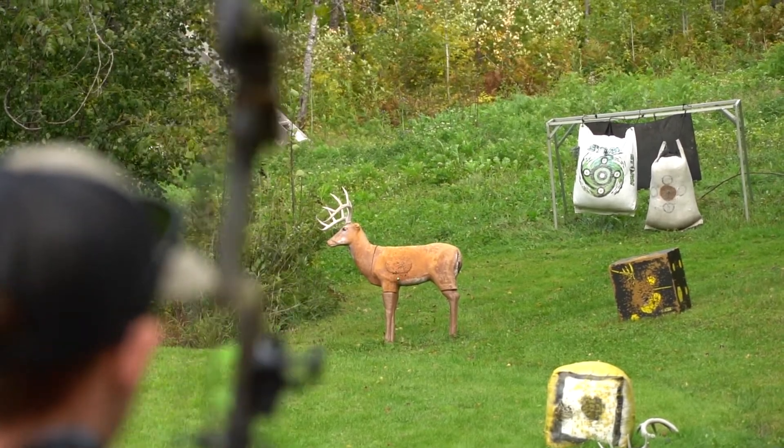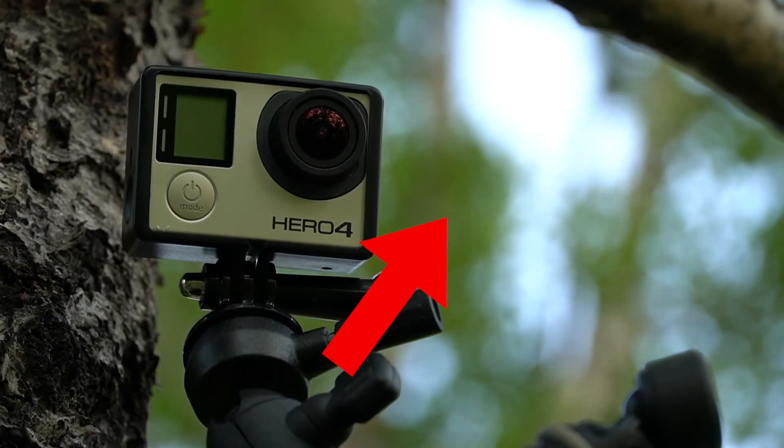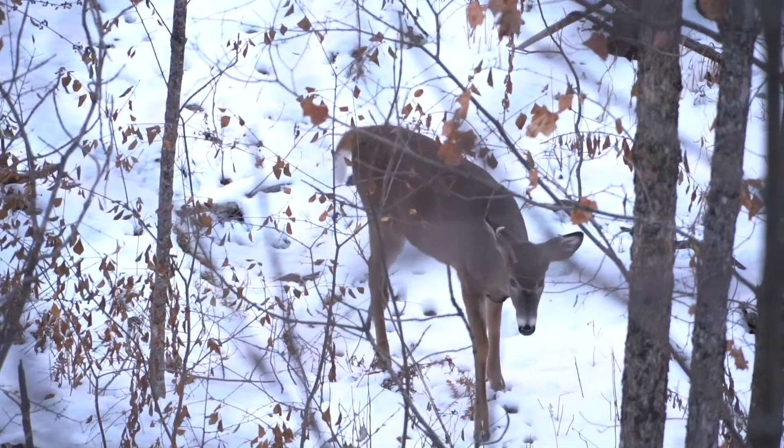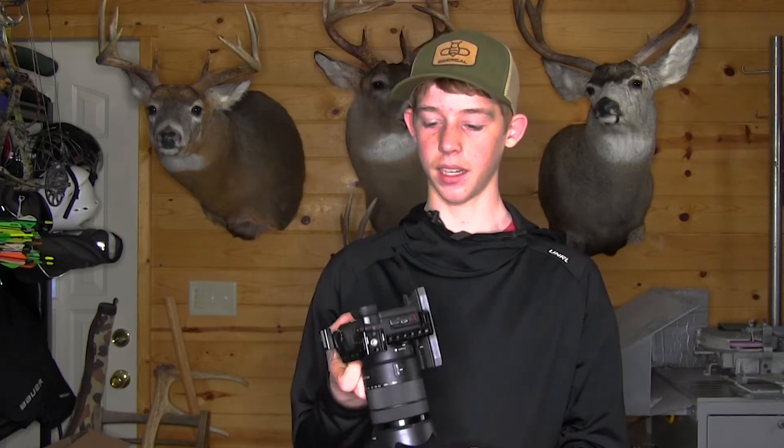The lens is an 18 to 135 zoom lens. What will really make your footage look good, especially when zoomed in, is a lens with a very low aperture — basically that creates the blur behind the image. So if you're taking any B-roll of like leaves or deer, it'll make the background really blurry. This lens is 3.5 to 5.6.